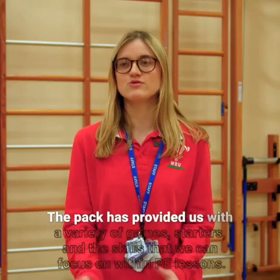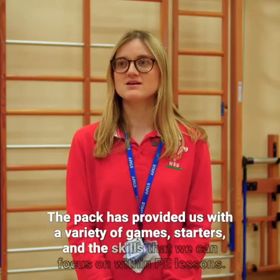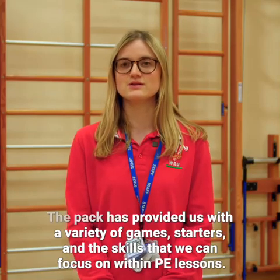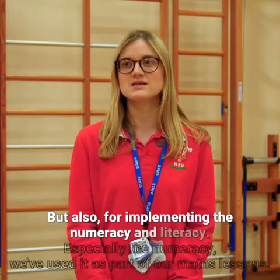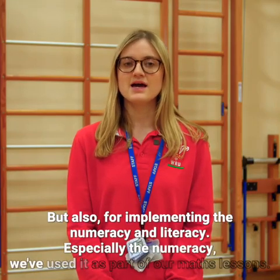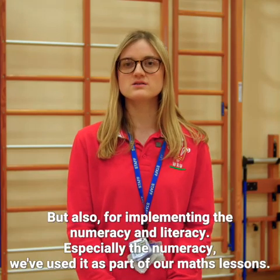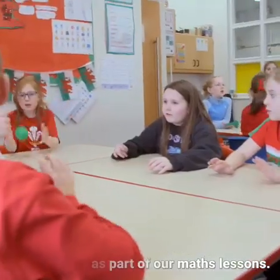The pack has provided us with a variety of game starters and the skills that we can focus on within those lessons. But also for implementing the numeracy and literacy — especially the numeracy, which we've used as part of our maths lessons.